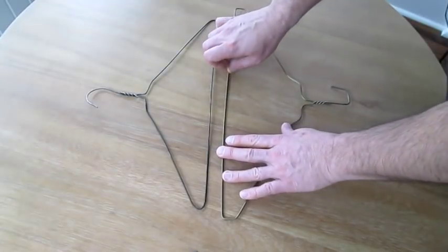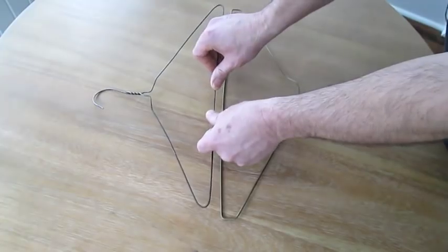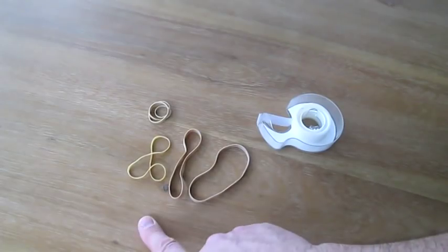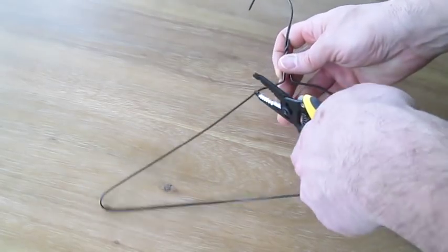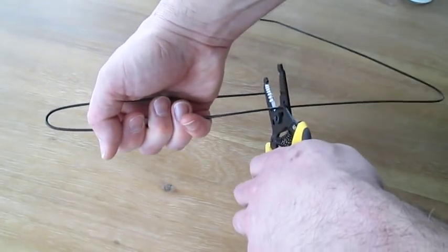Coat hangers are not all made the same — this one's thicker. You actually want to get the thinnest, cheapest coat hanger you can find. You'll also need two rubber bands and some tape. Cut your coat hanger here, then bend it down and cut here to the same length.